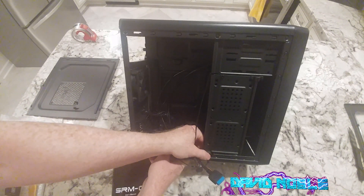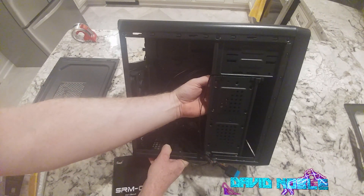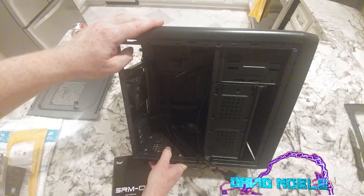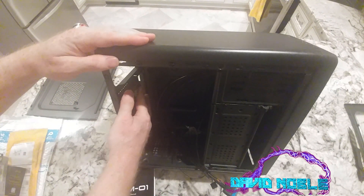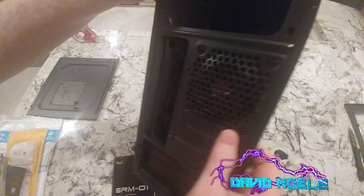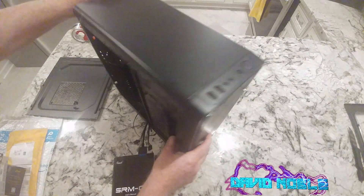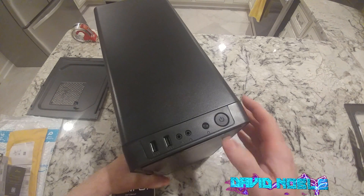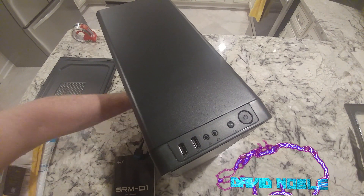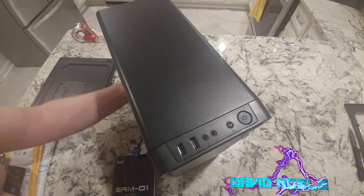This doesn't pop off, so that's going to make graphics card installation a little difficult. This might actually unscrew right here, and if it does that would be nice, because trying to put a graphics card in there otherwise is going to be difficult. We've got a system fan here, and up in the front — let me just make sure — no, only one fan folks. Only one fan.